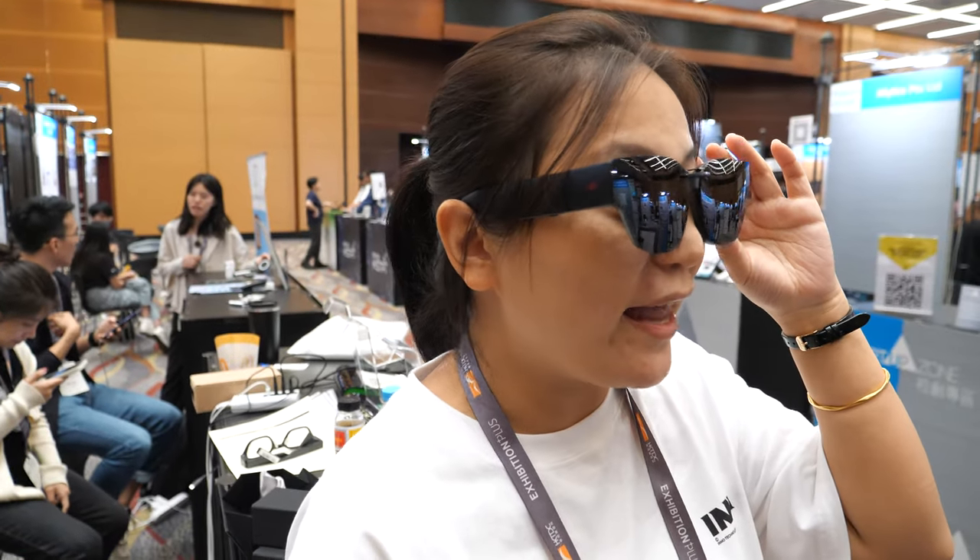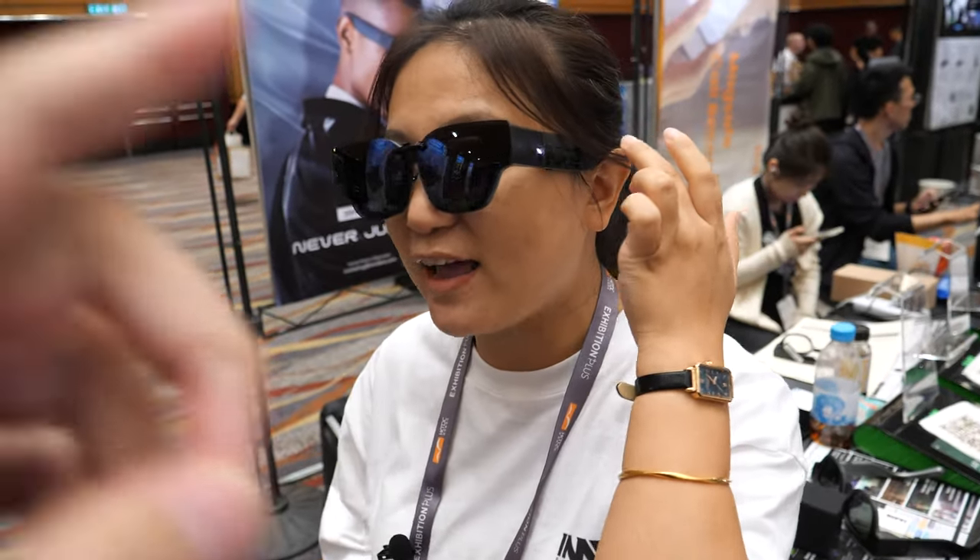Hi everybody! I'm Joanna from Inmo Technology, and this is our Inmo L2 AR glasses. It has a micro OLED display and an Android system inside.